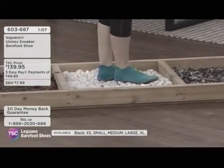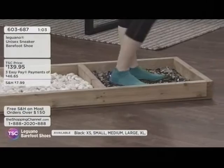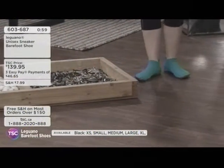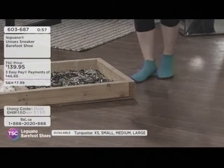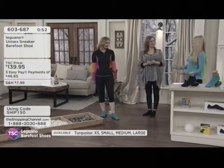Your feet feel great walking barefoot, but not so great when stepping on rocks, twigs, branches, or broken shards of glass. Kelly is on the broken glass right now and feels nothing. That is pretty cool — don't try this at home unless you have your Leguanos. Unless you have Leguanos, please don't do that — then please do try.